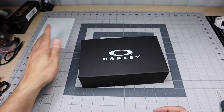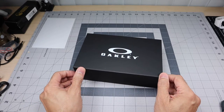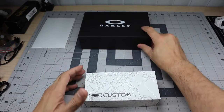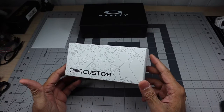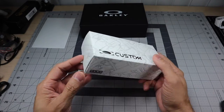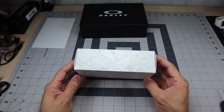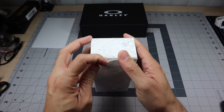Inside you also have the glasses box. Here is the box the glasses come in, and because it is a custom pair it comes in this custom box, which was really cool. If you guys haven't seen these before, this is what you get when you customize a pair of glasses.